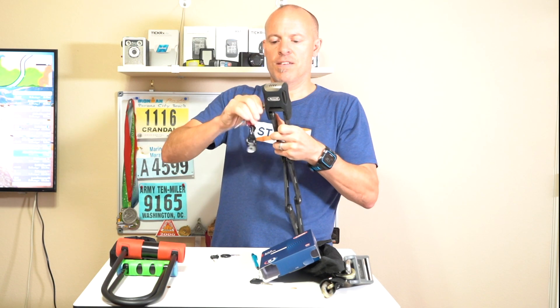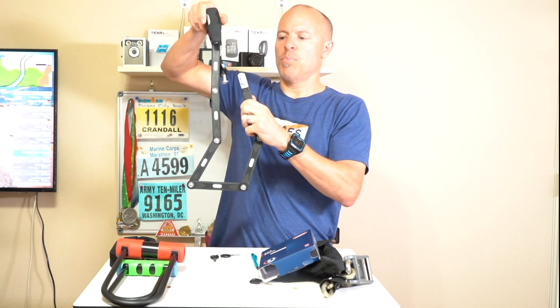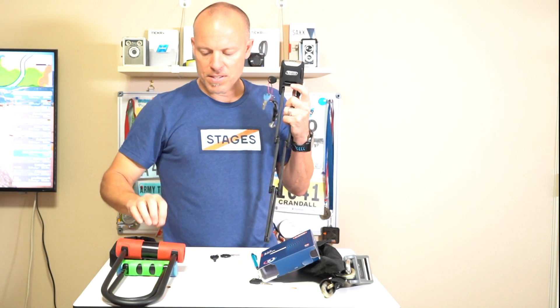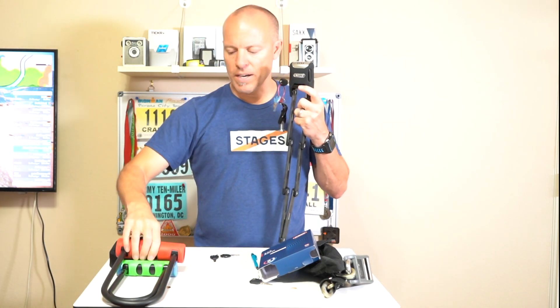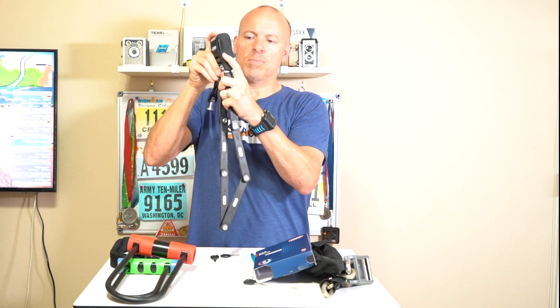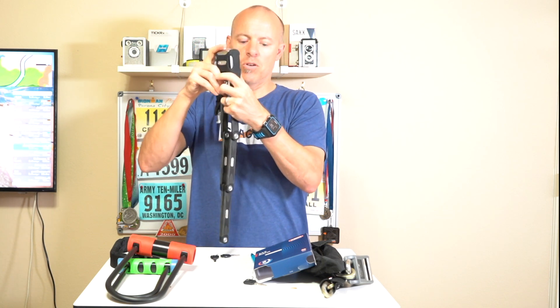To turn it off, I just unlock it and then pull this section out. One thing I did like about this is when I turned the key to unlock, it turned off the alarm. With the 440, you have to pull this section down in order to get the alarm to turn off.